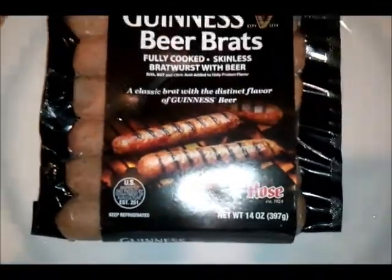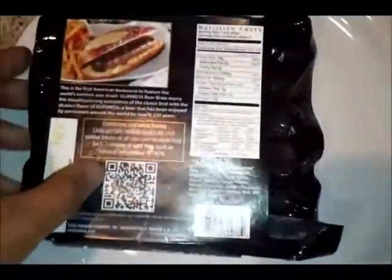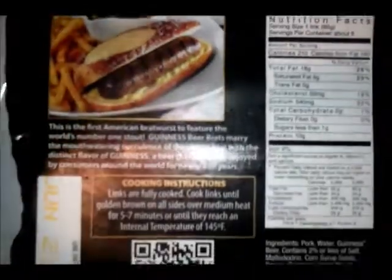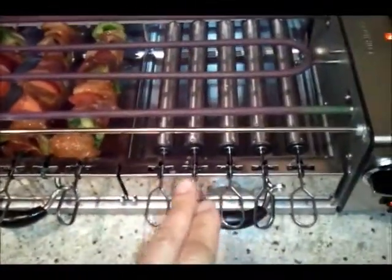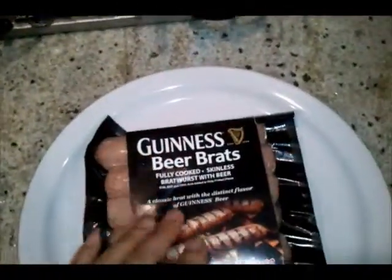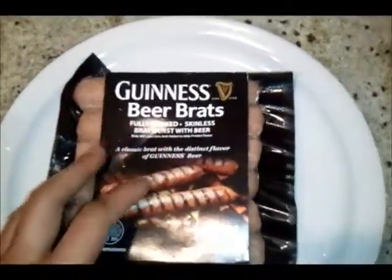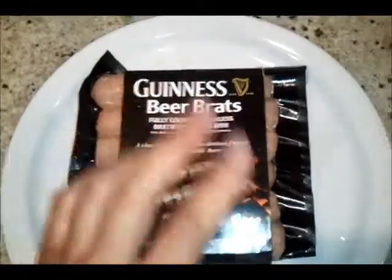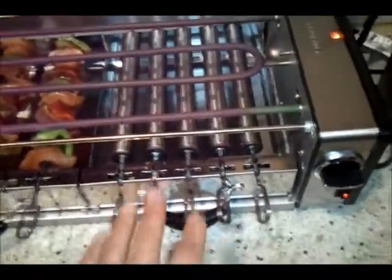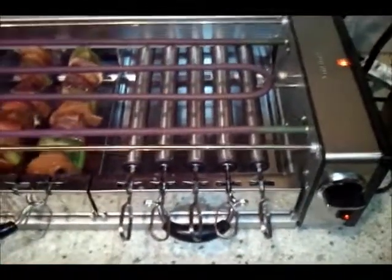Bratwurst. 210 calories. Six servings. So what you have here is the Cuisinart rotating skewer. I'm going to be using this. Unfortunately, ideally you would probably want to use this on an actual outdoor barbecue grill, but this is all I have to work with. So I'm going to put some on here and we'll see how it turns out and how it tastes.